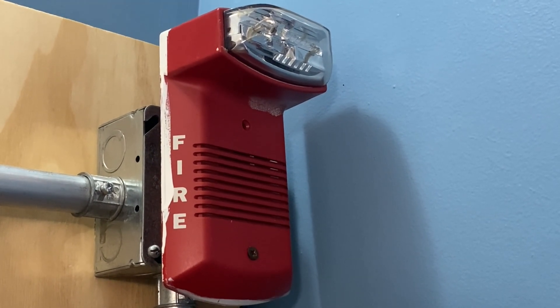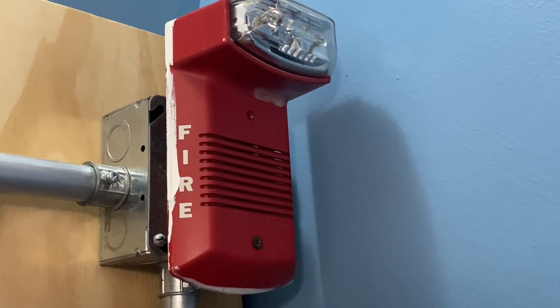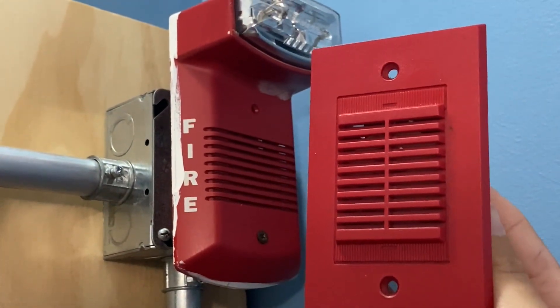This device will be doing Code 3 in the set on fixed 1575 candela. This device sounds very similar to my System Sensor PA400R mini horn.